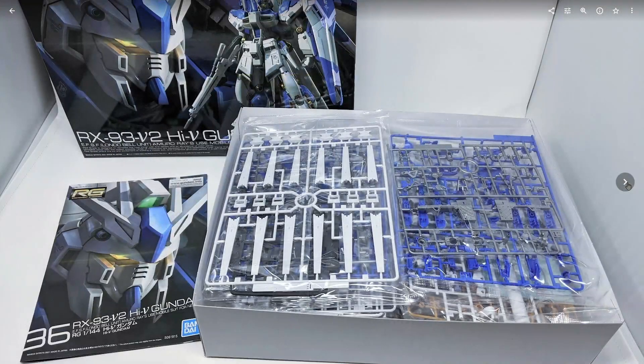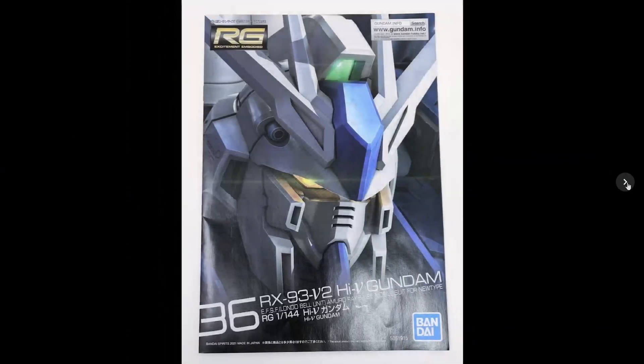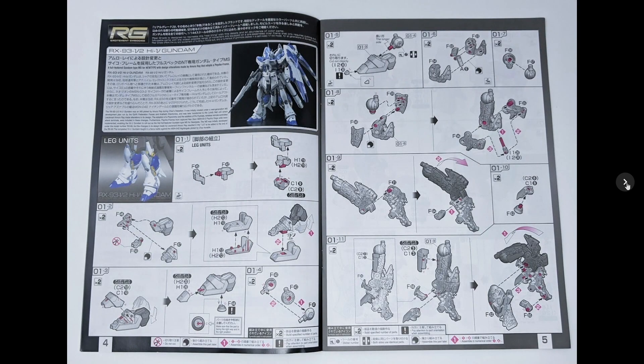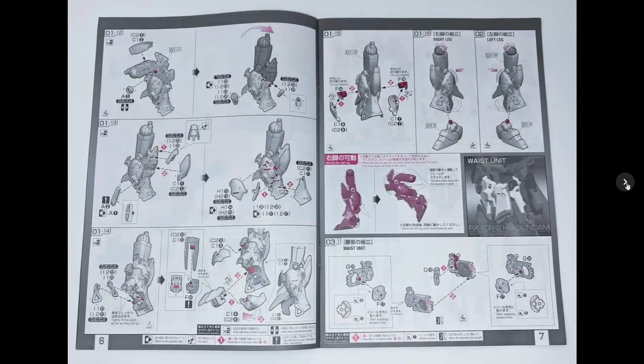Here's what you get when you open up the box — a box chock full of runners, quite a lot. Looking at the manual, construction of the kit is very much like an advanced master grade kit. If you've ever built a really good master grade with a good inner frame, this kit is very much like that. If you're a fan of detailed inner frames, this kit will hit that check mark for you.